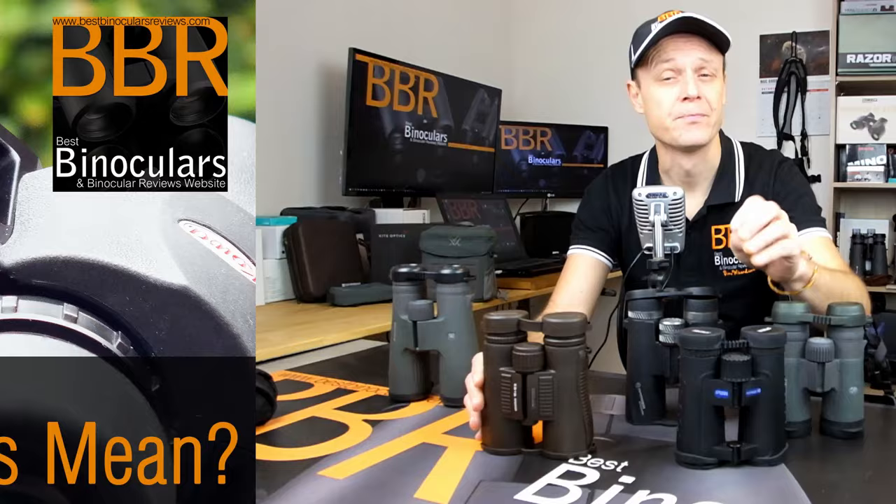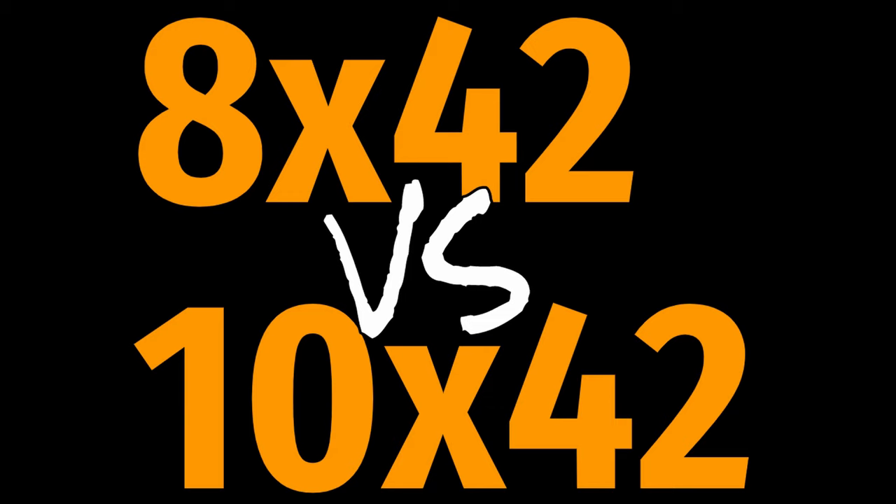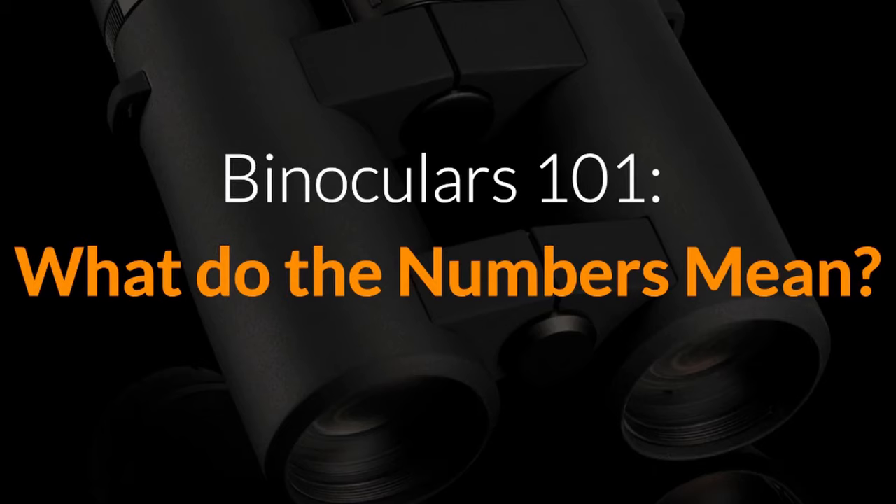Before we begin, it is important that you understand what it means when we refer to an 8x42, 10x42, or indeed any other combination. If you are unsure, please first take a moment to watch my video on what the numbers mean on a binocular — link up above or down in the description below.